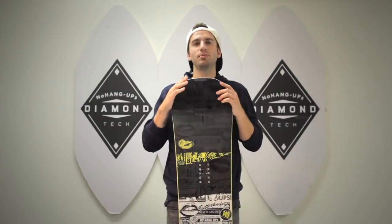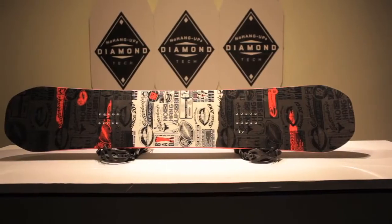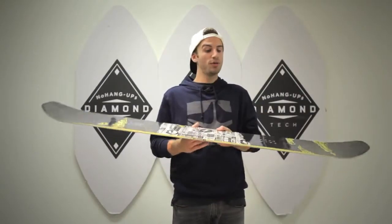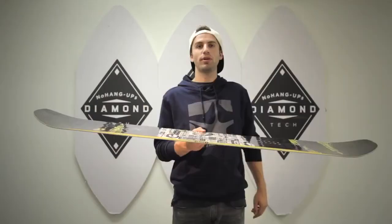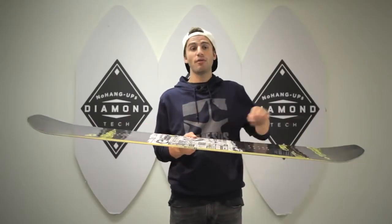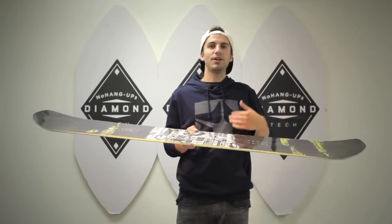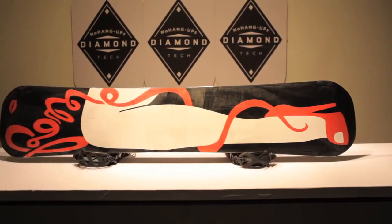Brand new for 2013 and paired up with the Shank is the Butter Knife. This board boasts our no hang-ups technology, which is a no hang-ups camber — a rocker camber that is flat in between your bindings and out towards the contact point with the no hang-ups diamond. From that point you have a concave rocker from the nose and tail that allows you to have a catch-free ride no matter where you ride.